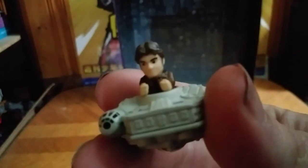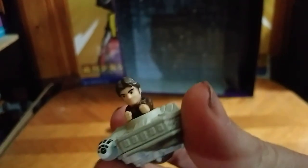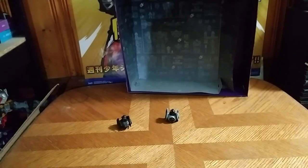Here we have Han Solo's Millennium Falcon. I like that they use the designs for the Han Solo — not original, but the Han Solo movie — Han Solo for this guy, and I like it indefinitely.